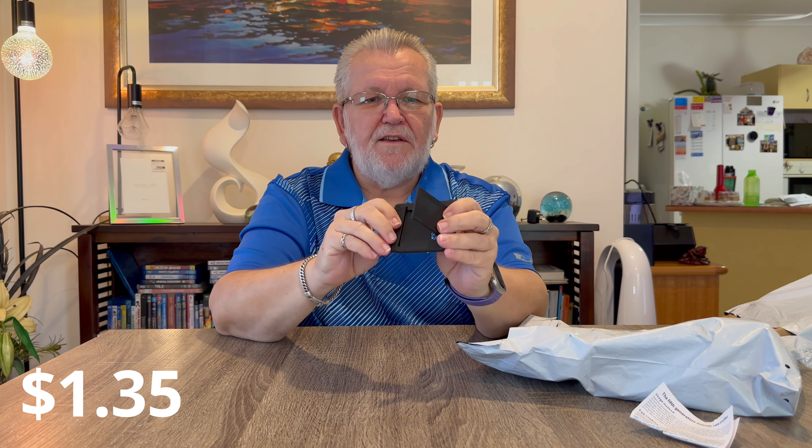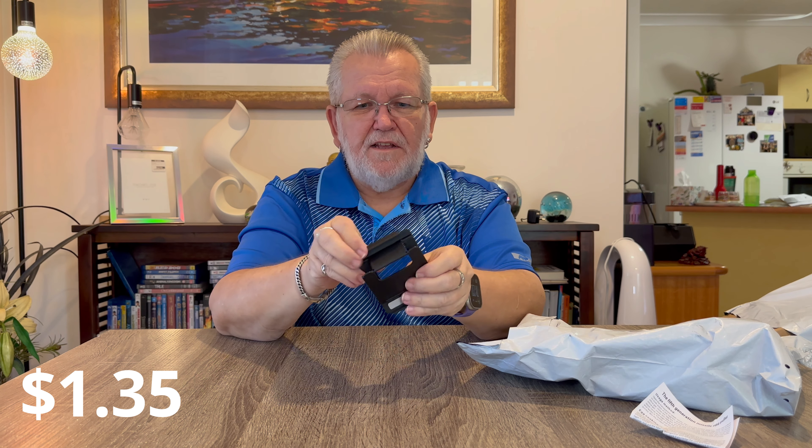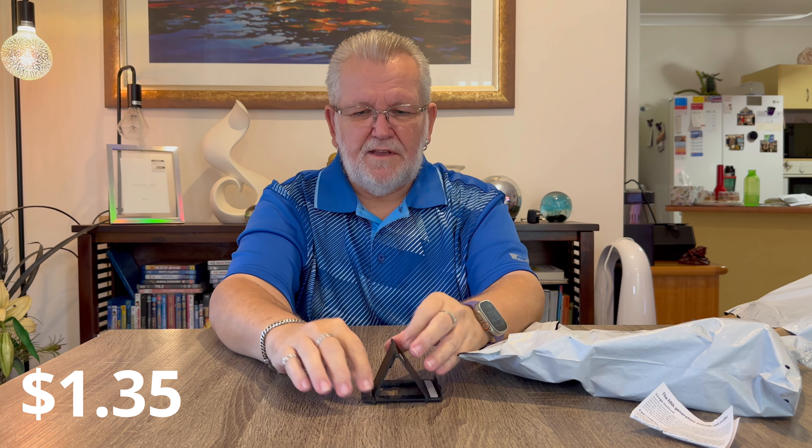Next item in the bag is a phone holder - a little phone holder that folds out and stands up. Put your phone in there, it stands up portrait or horizontal and holds your phone. It folds flat so it's easy to pack in your suitcase and travel with. It was only a couple of dollars.